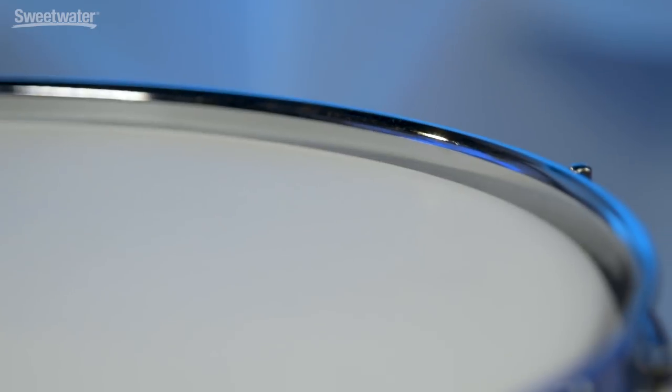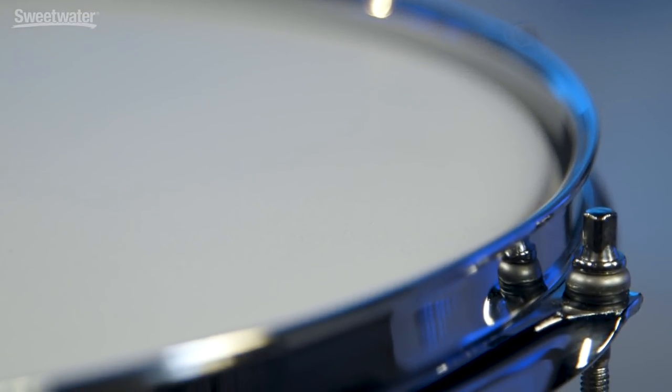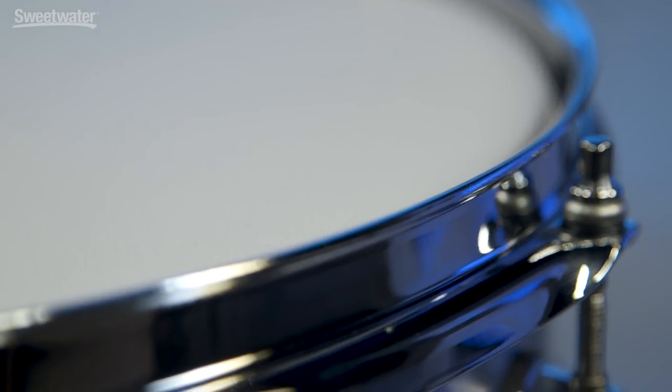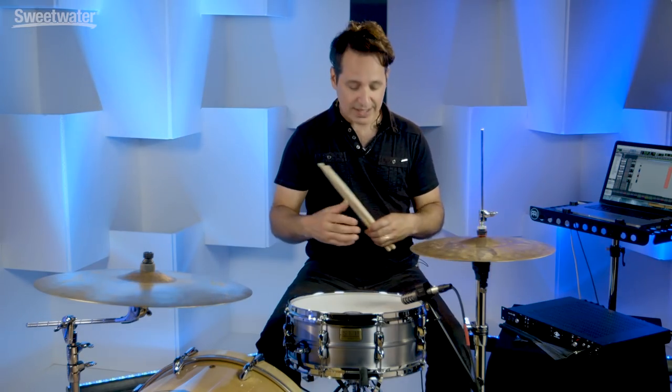The shell on this drum is a 1.2 millimeter aluminum shell with 8 lug steel mighty hoops. These are triple flanged hoops and they are mighty. They give you a mighty crack when you really lay into this drum. The lugs are really cool looking, and this drum has a beautiful loud, dry, cracking sound.